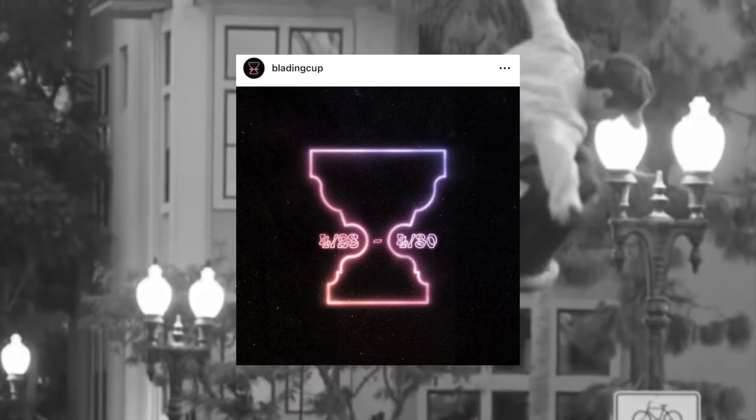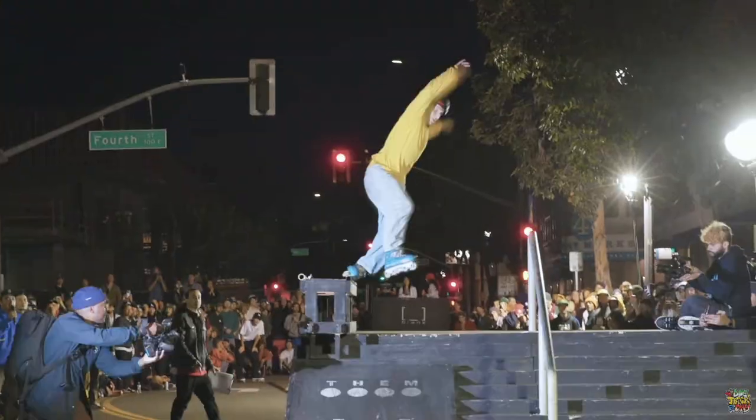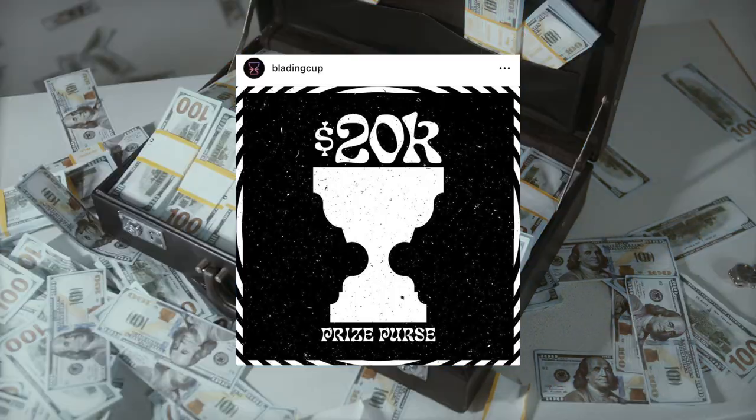The Blade Cup Spring Cup dates have been announced: the 28th to the 30th of April. It's going to be both quad and inline. You've got Shift in it, mini rack - sounds like it's just going to be a massive jam and it's cash for tricks. Last time the prize pot was like 20 grand, so if it's like £20 a trick, that's a thousand people potentially coming away with a little bit of coin in their pocket.